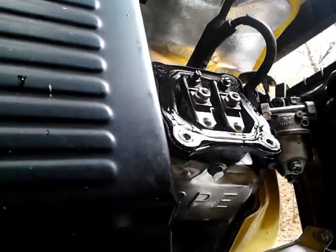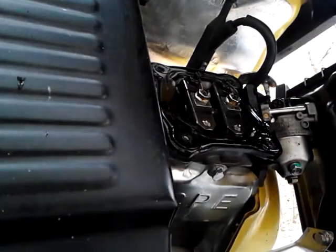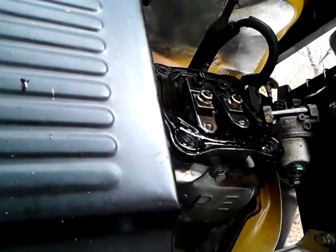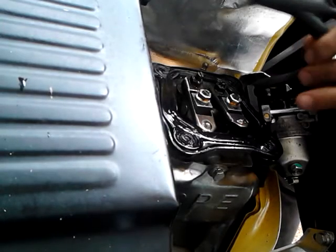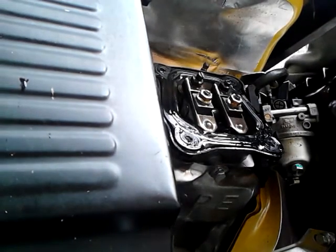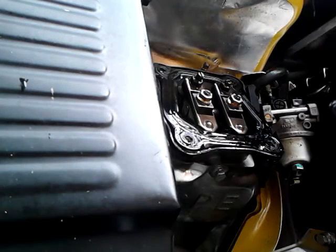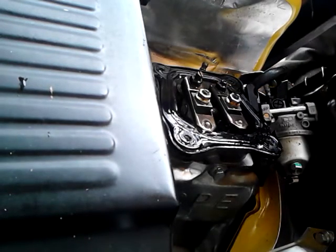What you want to do is find top dead center. There are a couple different ways to do that. The simplest way I usually do is pull the rope - make sure the switch to the ignition is in the off position, or else it could start up and throw oil all over the place. As you pull it, you can see which valves are going down. It's just a regular four-stroke engine. There goes the intake valve down - that means you're on the intake stroke right now.